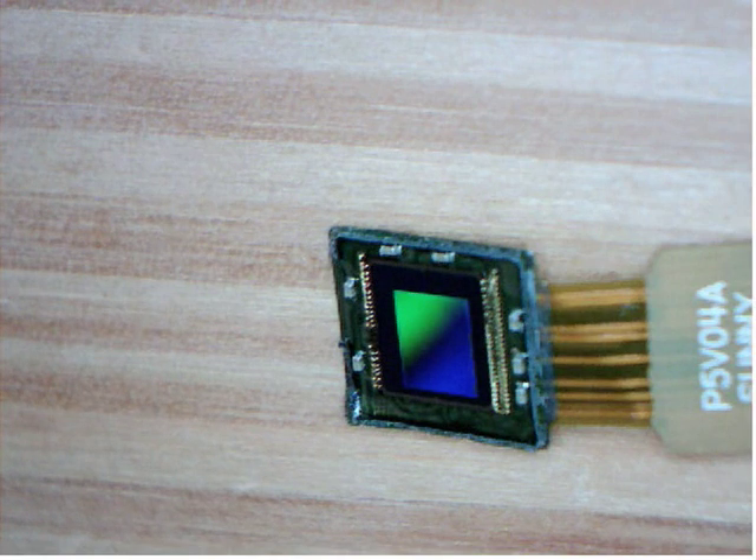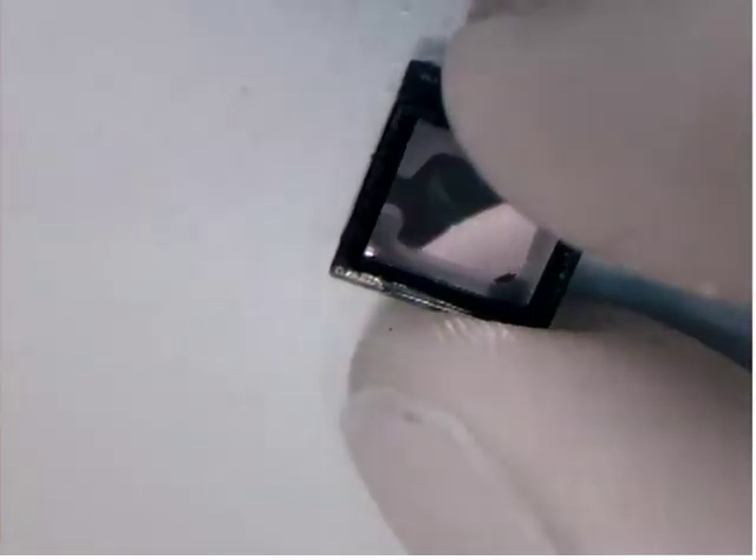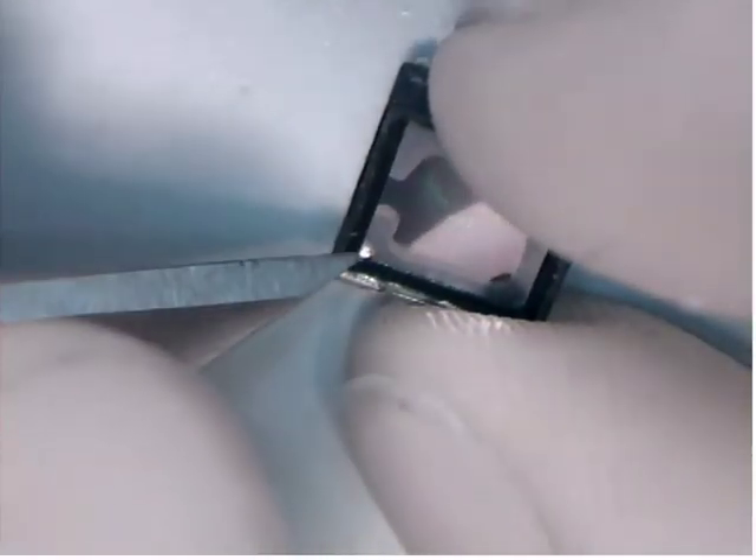Now I actually have to pop the filter. The filter is easy to pop — just stick an X-Acto blade down in the corner and pop it right out.